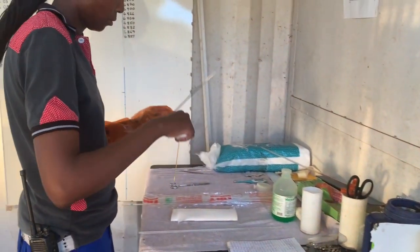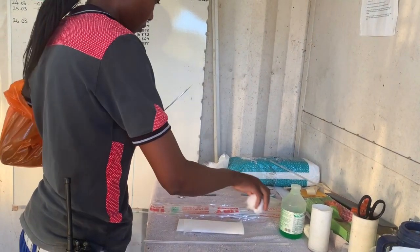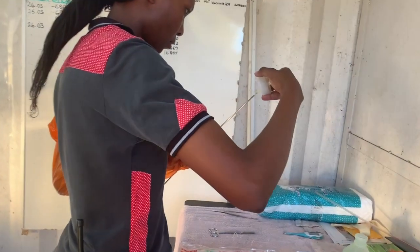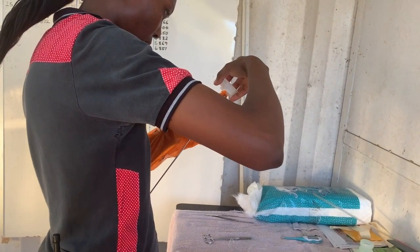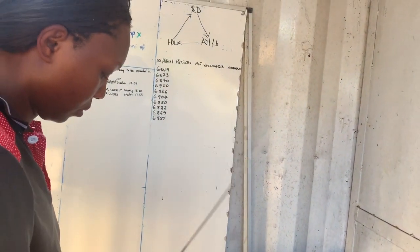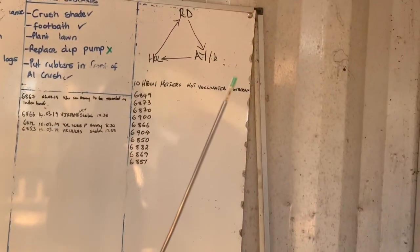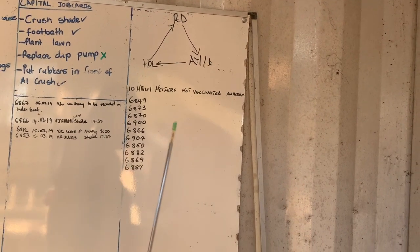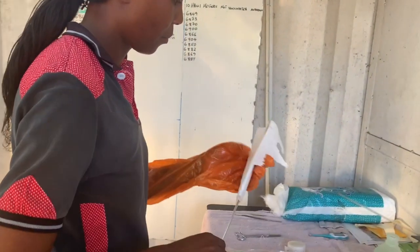Remove the straw from the thawing device, wipe it to remove any water, and place it in your gun. You must use a straw cutter to cut off the end of the semen straw — straw cutters are recommended above scissors because they give a straight, even cut. Place your clean new AI sheath over the gun and push in the gun a little at the bottom to test if your semen is there. Once satisfied, cover the gun with your paper towel to avoid contamination and to protect the semen from the sun.